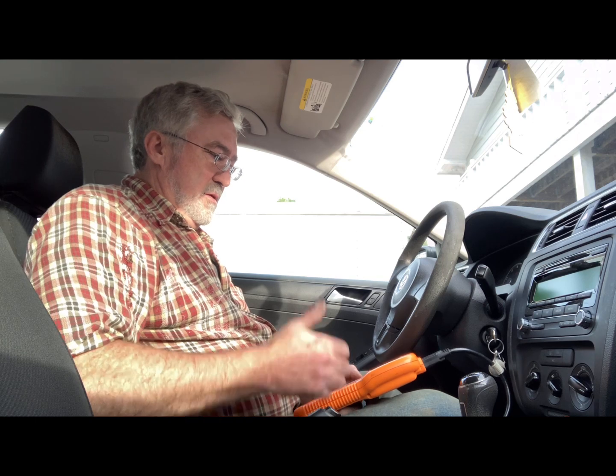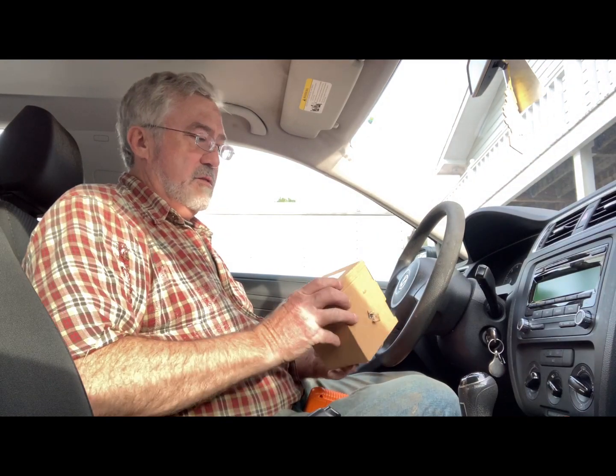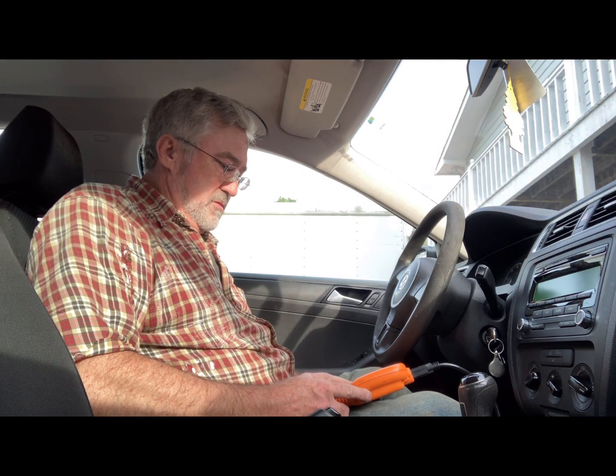There's a code found: 24-02, EVAP system leak detect pump control. So that's the other error I was getting — a 24-02 to replace the EVAP pump, which is this right here. I'm just going to erase the codes.